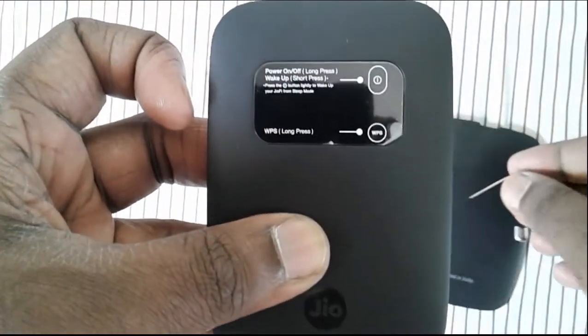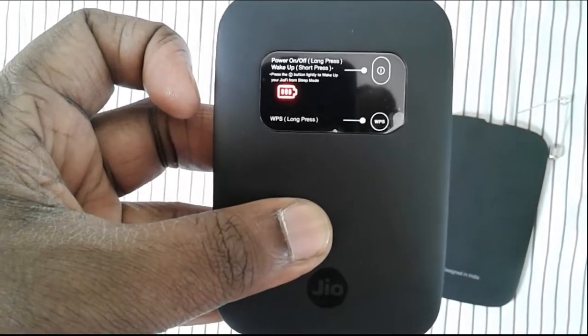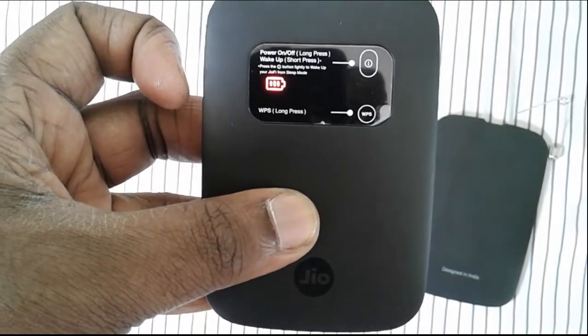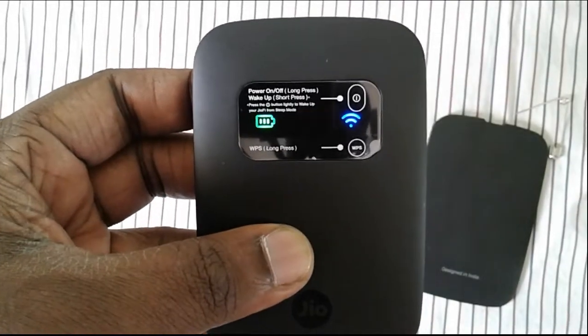See, now all lights are gone. That means reset is in progress. After some time the old lights will come back. See, now reset has completed.